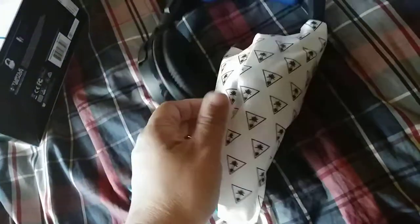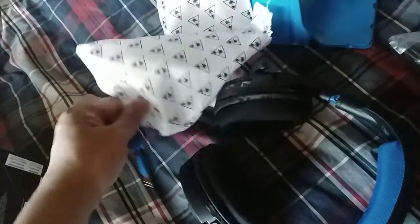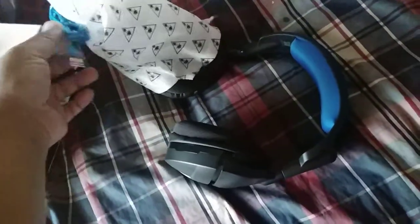This is the headset for the Air Force STO 300 from Turtle Beach. It's one of the latest ones from 2018, and for 2019 it's still a good product according to their website, so can't complain.